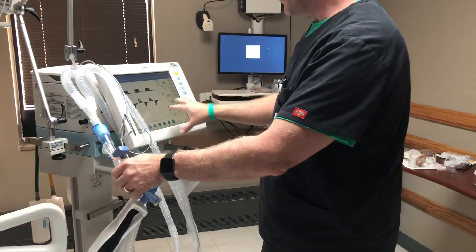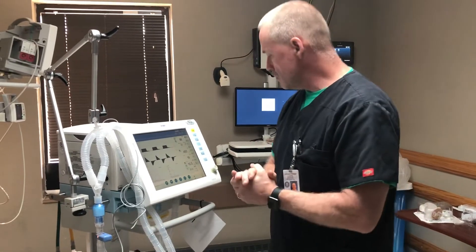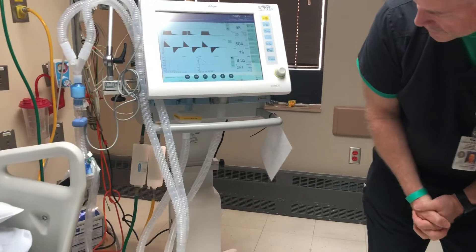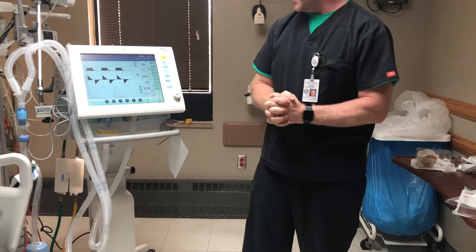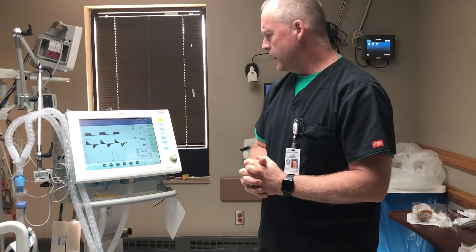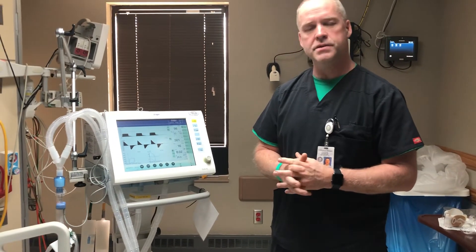Down here at the bottom is what's called the HEPA filter — the bacteria filter we use to keep everything inside for bacterial control purposes. This is the inspiratory limb. So this has been a quick overview of the Draeger XL — the settings, setup, and how to set it up quickly. If you have any questions, feel free to contact the respiratory therapy department and one of our expert respiratory therapists will answer your questions. Thank you so much.